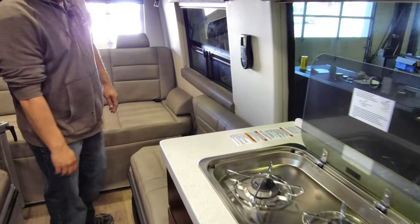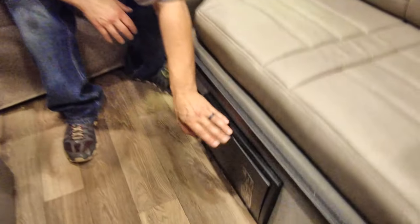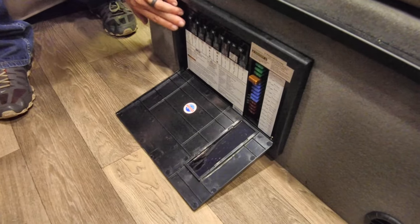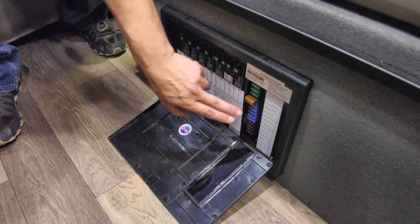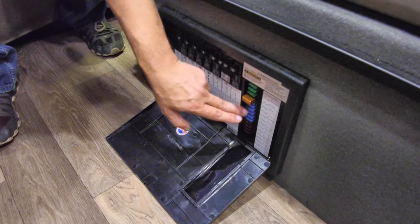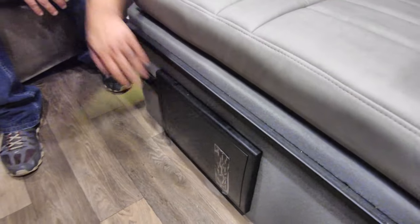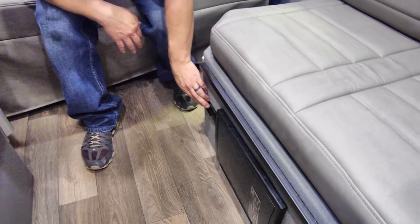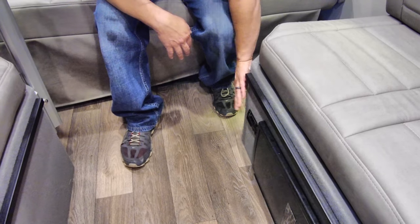Underneath that you have your breakers and fuses for the unit — it has all the 110 breakers and they're labeled, and all your 12-volt fuses. If it blows a fuse, a little red LED light comes on showing through this window that it's blown, making it easier to find which fuse you need. There's also a carbon monoxide and LP leak detector here — it's hardwired in, so it's always on as long as that disconnect is on.